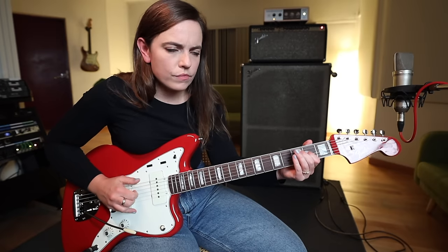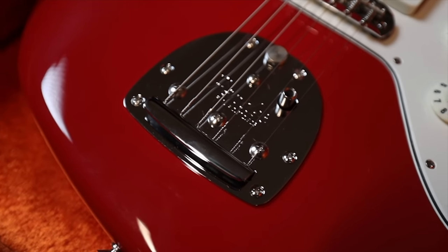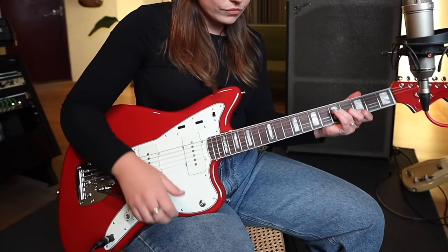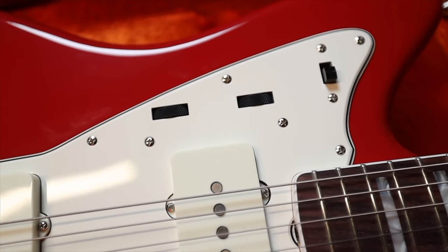It was the first Fender designed with an offset waist body, designed to be comfortable for seated players. It featured a floating vibrato bridge with a locking mechanism and an overlong arm. A small slider switch on the upper horn let the player choose between lead and rhythm circuits. There are quite a few differences between pre-CBS models and models made after the CBS acquisition of Fender in 1965.